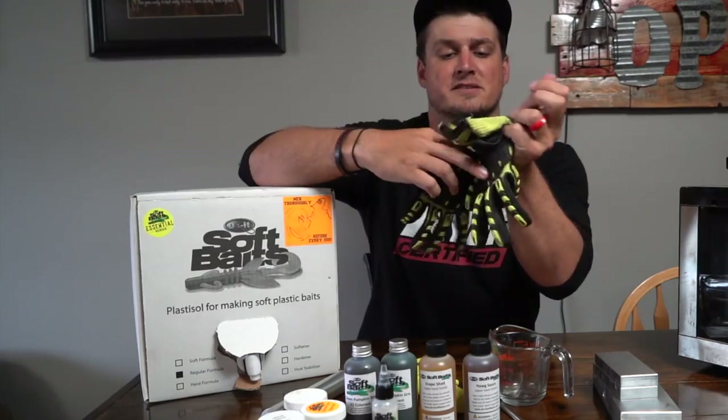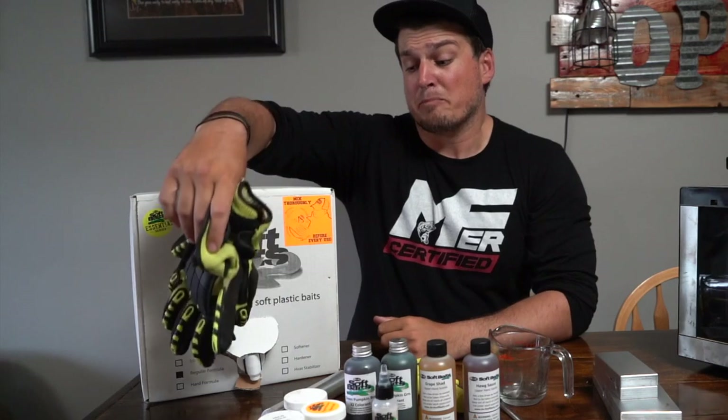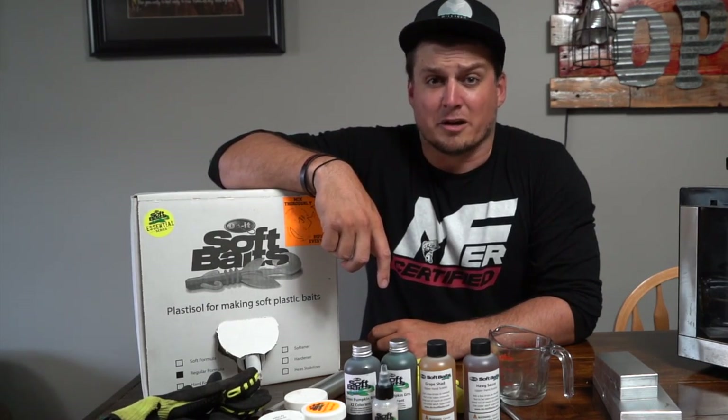Safety thing — this is absolutely necessary, this is not an option: gloves. Gloves with rubber on the inside, whatever is going to protect your hands. Because when you're dealing with this super, super hot Plastisol, you do not want to get it on you. I've done it. It's not fun.